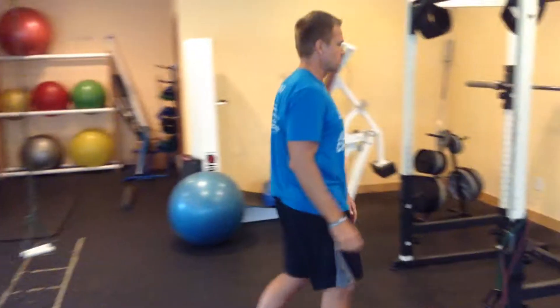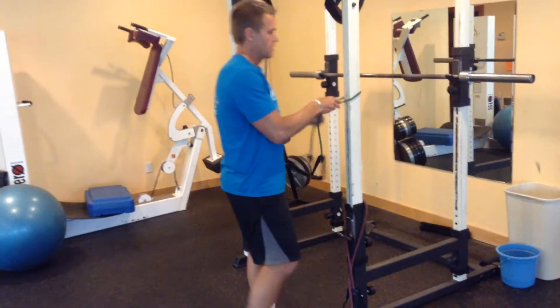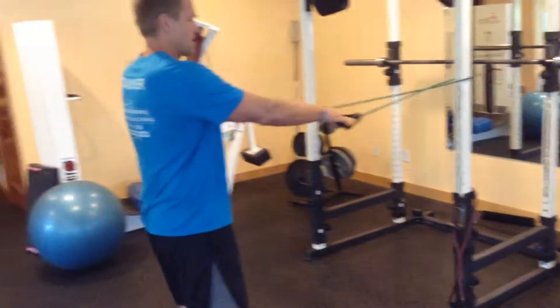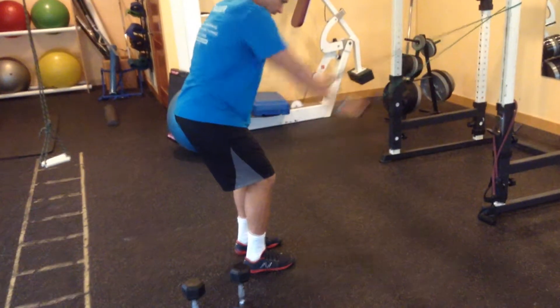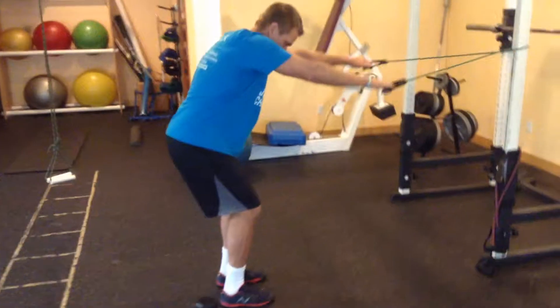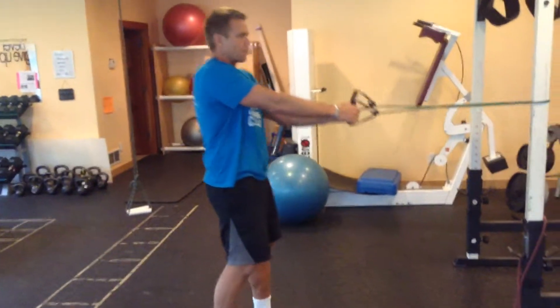Number two: we're going to take a piece of tubing — I would use a lighter piece here. Notice how I cross it over at about shoulder height. I want to anchor my hips down and pull past my hips, squeezing my upper back. I'm going to pick the tempo up a little bit — not fast, kind of a medium — squeezing my upper back and my triceps as I go past.